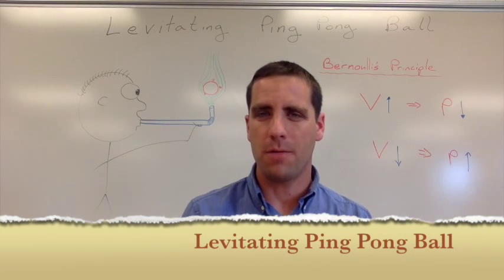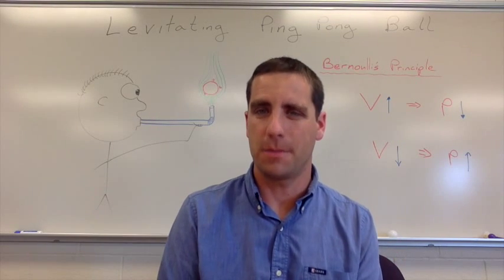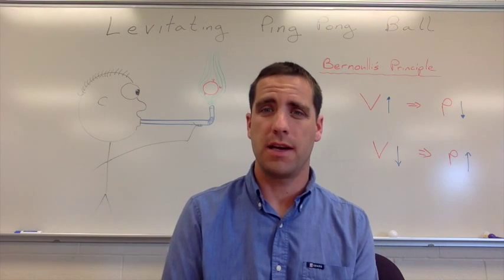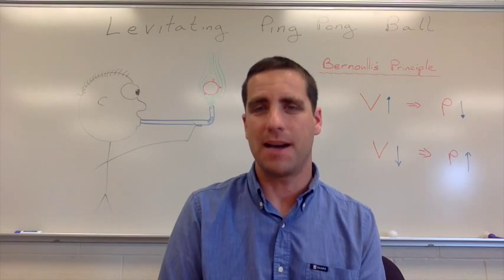This activity is called levitating ping-pong ball. I want to give you a brief overview of what this activity challenge is about, talk to you about the materials you're going to need, show you a couple of demonstrations of it in action, and then finish off with what the science behind this is.